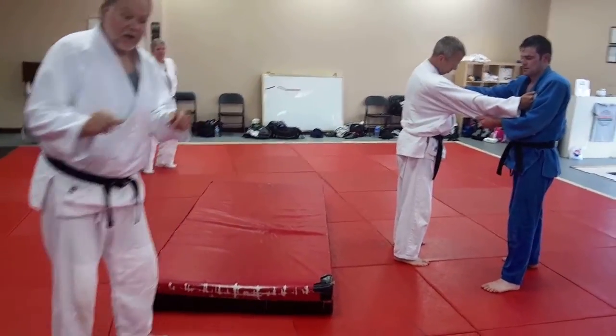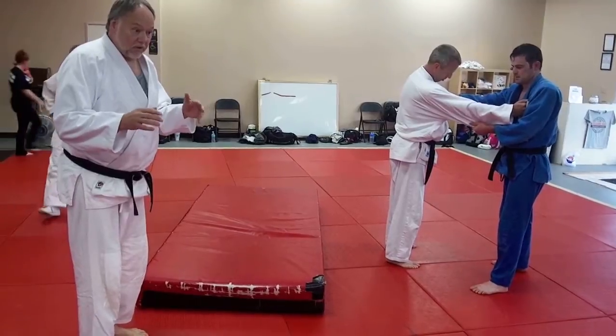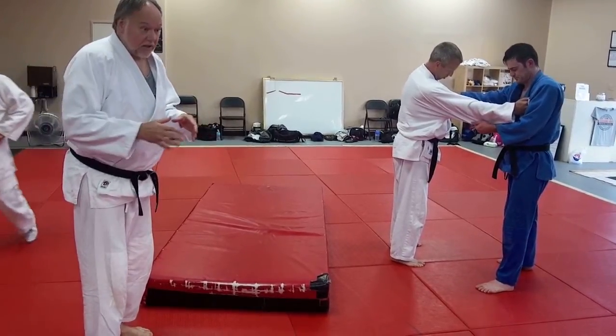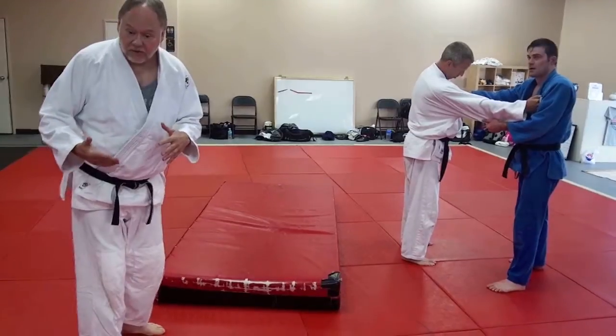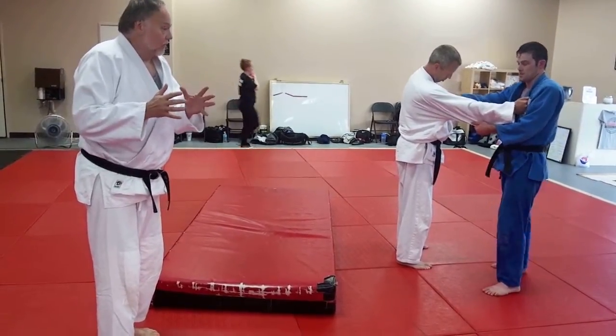Hey guys, last week we were working on Osoto-ogare to Kosoto-ogare. I'll do the opposite here. Brandon Smith asked to see this. I want to see the full range, so let's see the full range here.